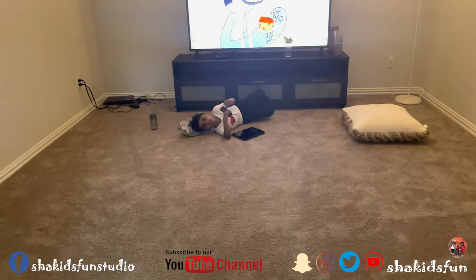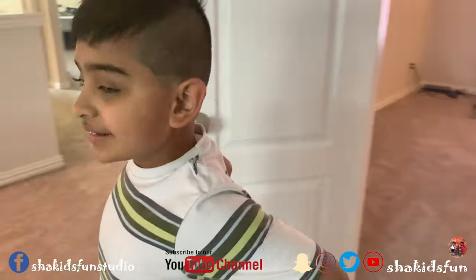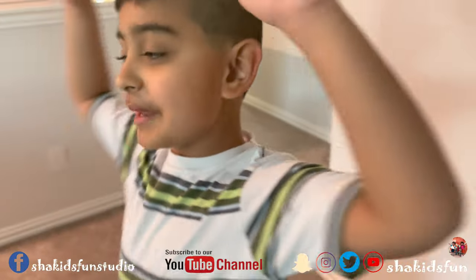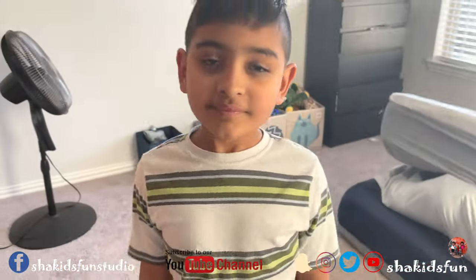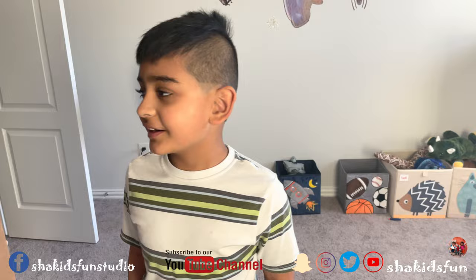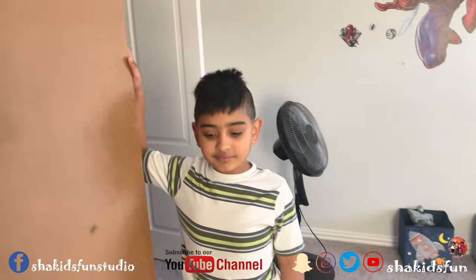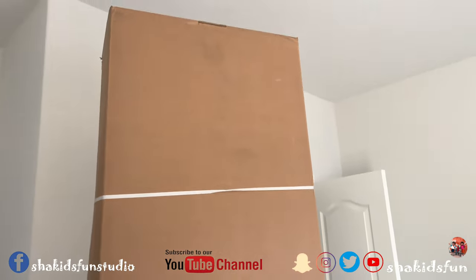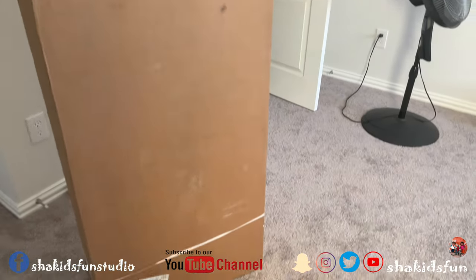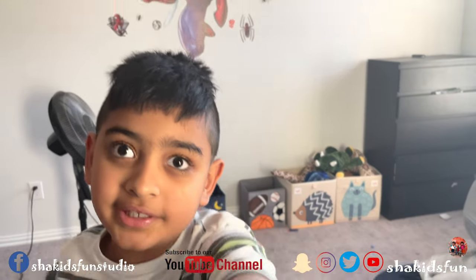Hey Shazer, come here, I want to show you something — let's make your beds! Hey guys, welcome back to another video. Today we are going to get our new bed built. Wow, it looks big! Oh my god, let's see guys what's inside. First we're going to need our dad's strength.